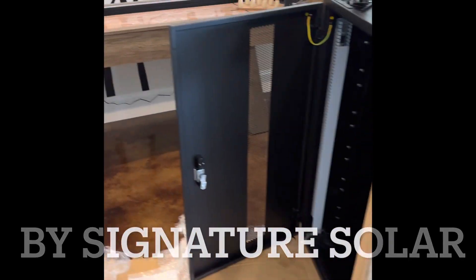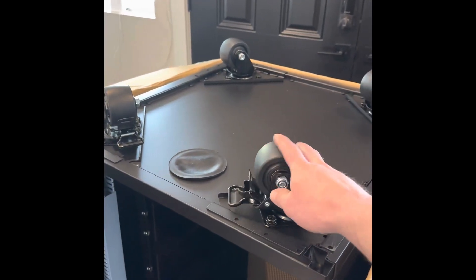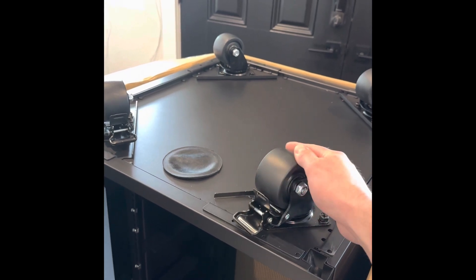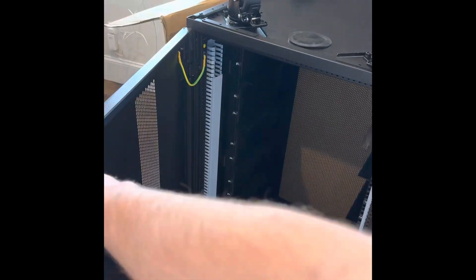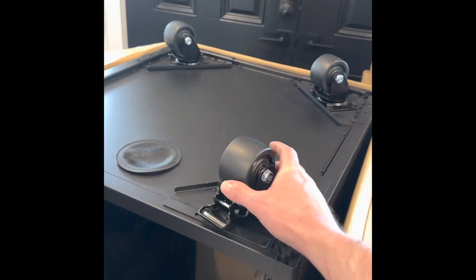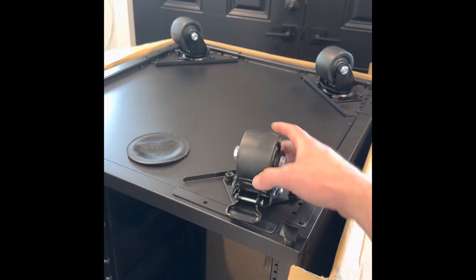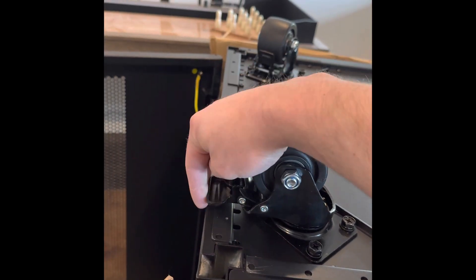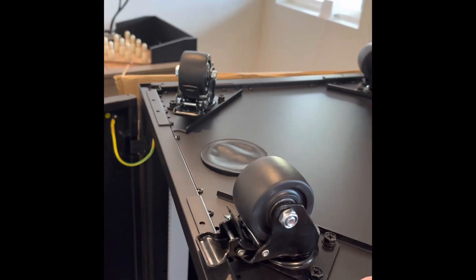I already started putting the rack together a little bit. Some of the other videos I saw from this setup had different types of casters. I'm pleased that this has heavy-duty hard plastic casters. Some of the earlier racks from Signature Solar had light-duty ones with weird lock rings and really small wheels. I'm happy these are nice big heavy-duty wheels. The only thing I noticed after getting these put up is the wheel locks are really tight, so once I get this thing flipped over it's going to be kind of hard to reach in there — but it's not like I'm going to be rolling this thing all over the place.